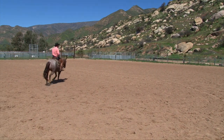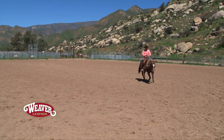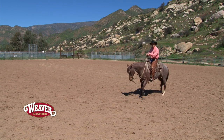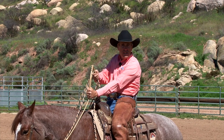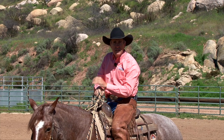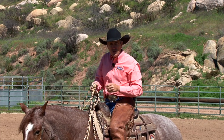I will ride her for a year in this mechanism, giving her the opportunity to feel what this bridle is about. The great thing about this setup is that if things would get a little bit fast in these early stages, the last thing I want to do is pick up on these reins and pull hard and tug hard on a mouth that's very sensitive, that doesn't really understand the leverage and the port and the chin strap.